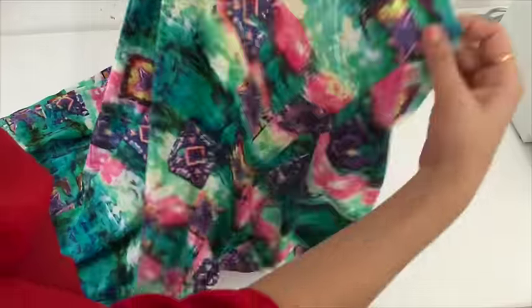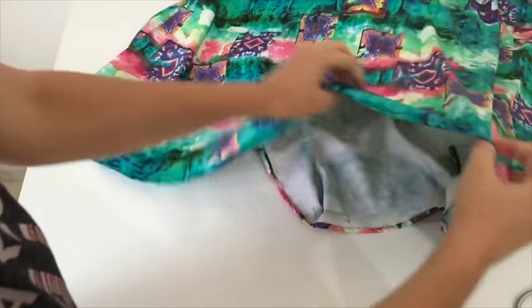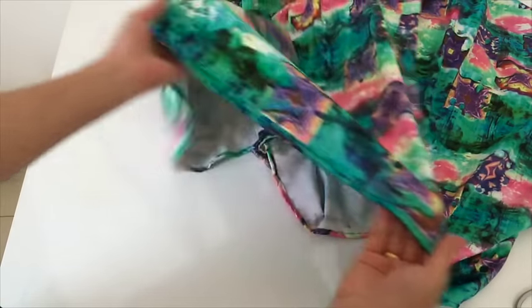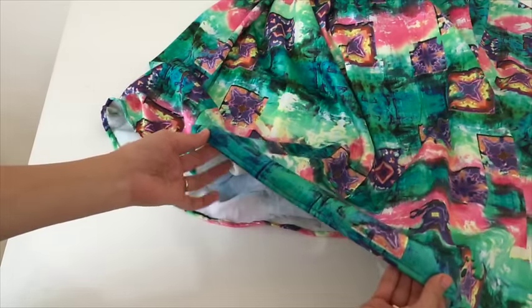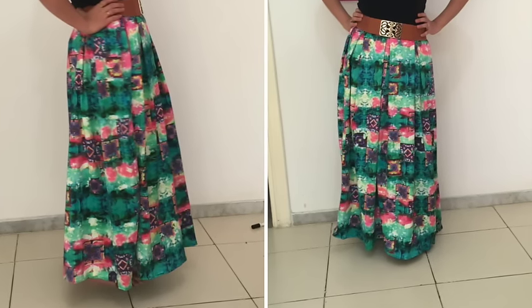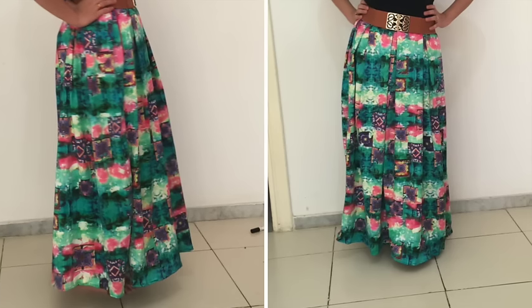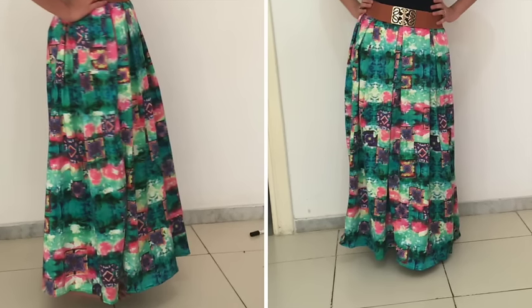Now I'll make a hemline on the down part. I've made the hemline for around half an inch, and with this my box pleated skirt is ready. If you have any further queries, you can write to me on my Facebook page or email — I'm there to help you. If you like this video, please give me a thumbs up. Don't forget to hit the subscribe button. I'll be back with a new video soon, bye!